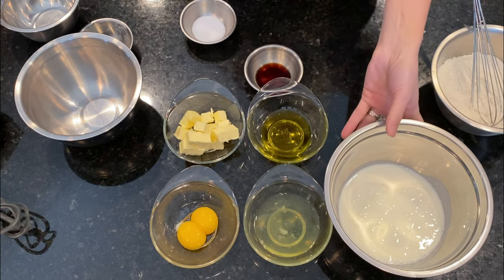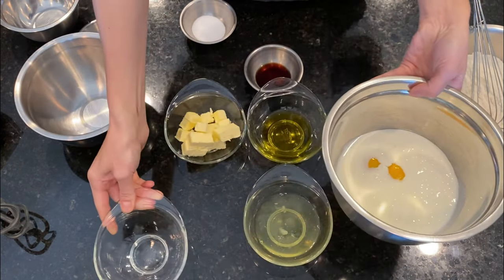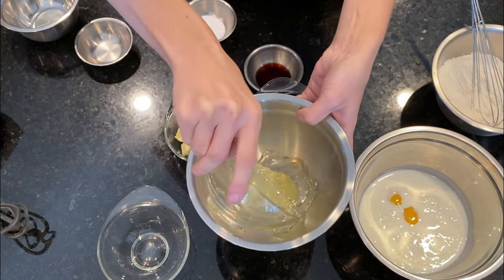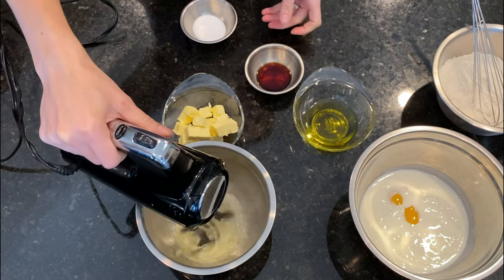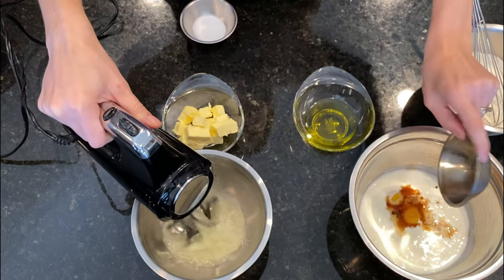Then we put the egg yolks in the same bowl with the buttermilk. In another bowl we add the egg whites and we start whipping them. I just want to mention that all ingredients are at room temperature.